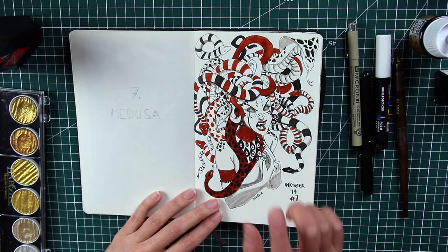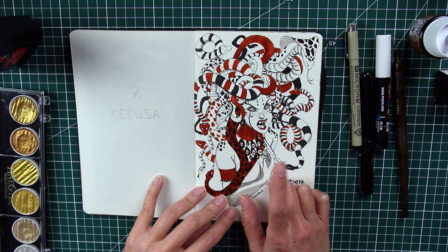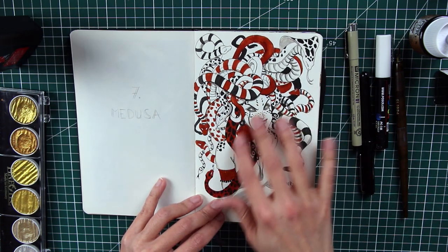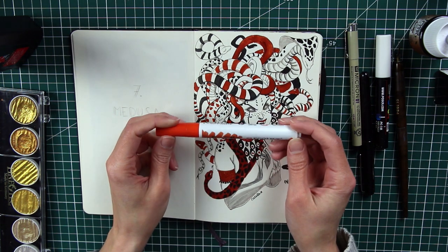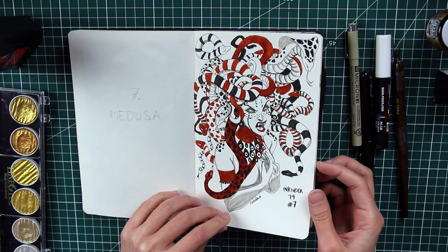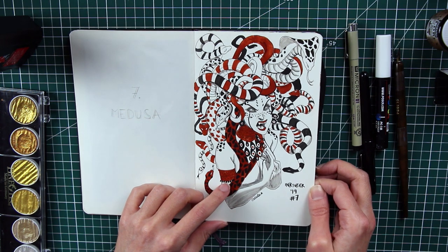Next is Medusa, one of my favorites too. She's the only one I made in a sienna color, and I did that on purpose because this piece is also a Draw This in Your Style challenge. It's based on a Medusa by French Instagram artist Alice Pica — I loved her depiction and really wanted to draw her with a whole bunch of different snakes. Alice used a kind of sienna color and I decided to use it as well, with a Nikko brush pen. After this, I bought some copper and bronze colors to try in future pieces.